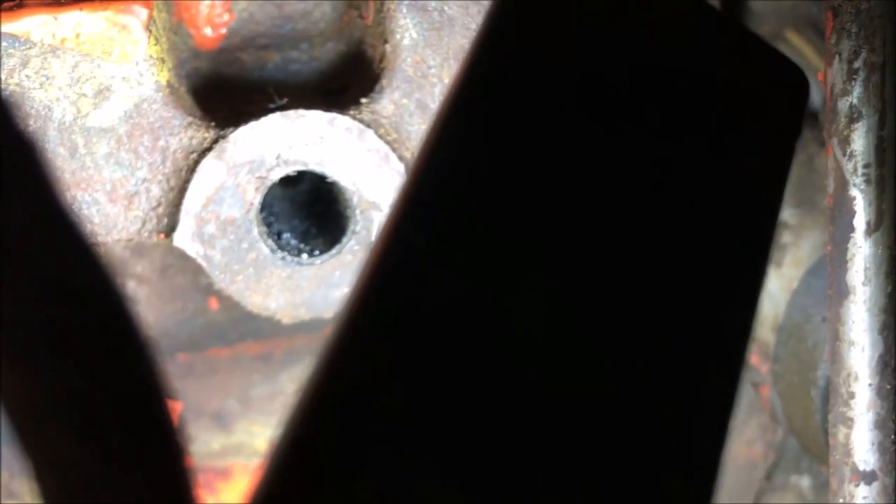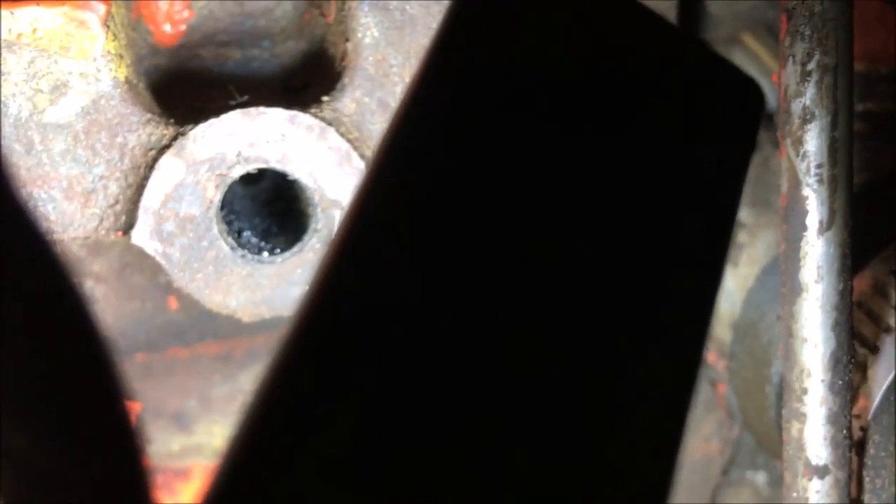Now to get the little residue that's in the threads in there, that comes out of that hole when you drill it, you can just turn the engine over and it'll blow right out of that hole from compression and clean that hole right out.